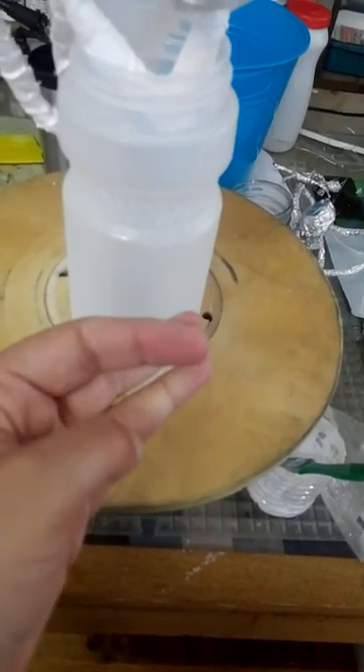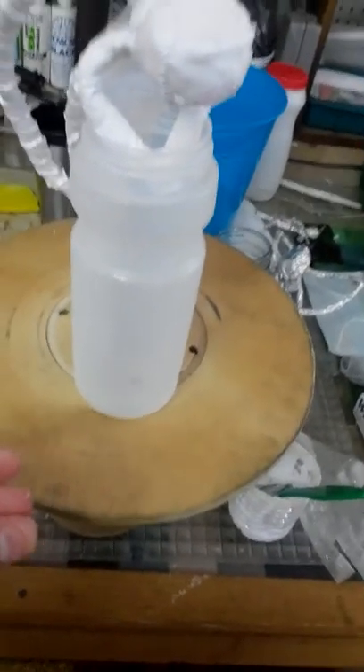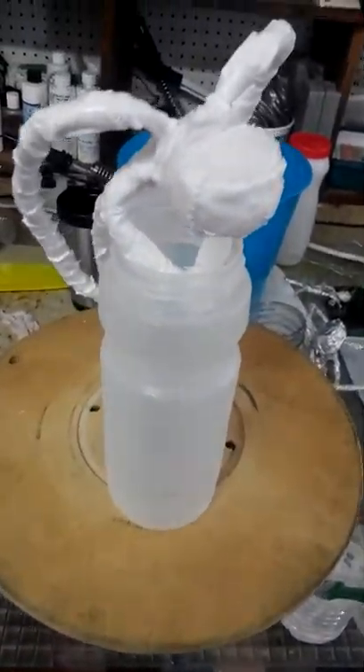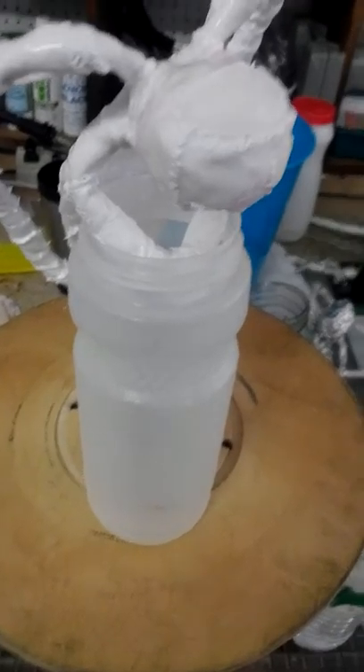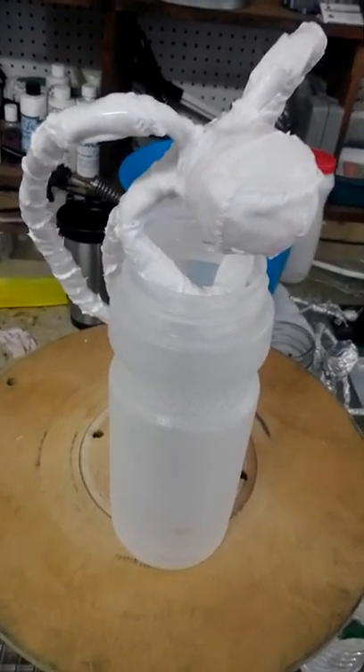I believe I read on the website that you could wash it off too. But do not get it on your clothing — wear an apron or something — because it is textile hardener, so if you get it on your clothing it's going to harden your clothing.